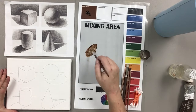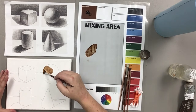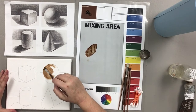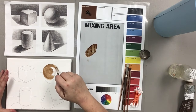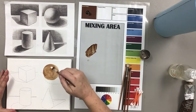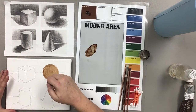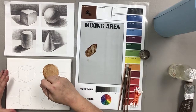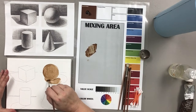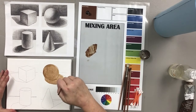I am going to cover the entire sphere and the area of the shadow with this medium-and-paint mixture, working that into my brush, and then cover the entire thing with this middle value. You can see that I'm scrubbing this into the canvas to get it down into the weave. We're also going to do the shadow.